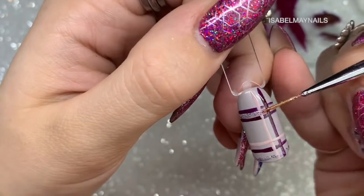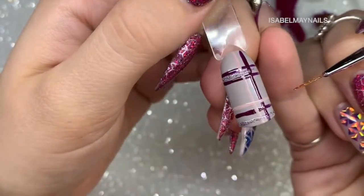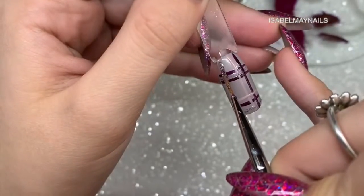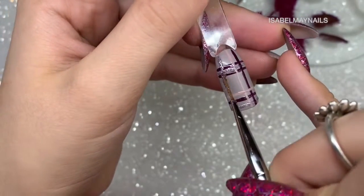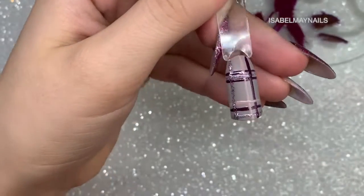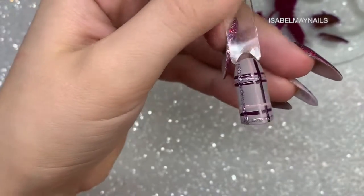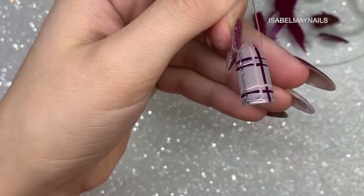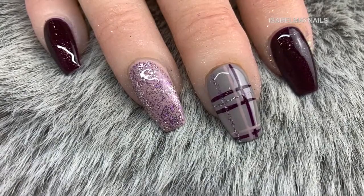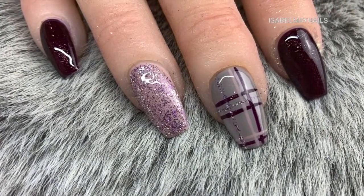I'm going in with the glitter gel going across horizontally between some lines, making sure I flash cure after each stroke. This ensures that when I go horizontally or vertically across the lines I've just made, they're not being pulled or dragged — they're set in place. This also helps if you've made a mistake; you can wipe it off without disturbing the underneath design.